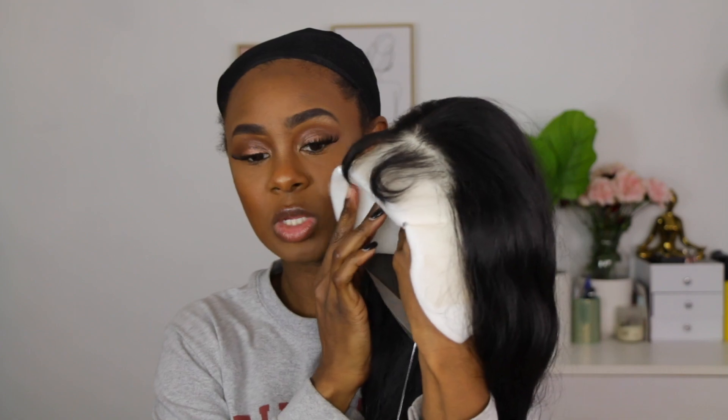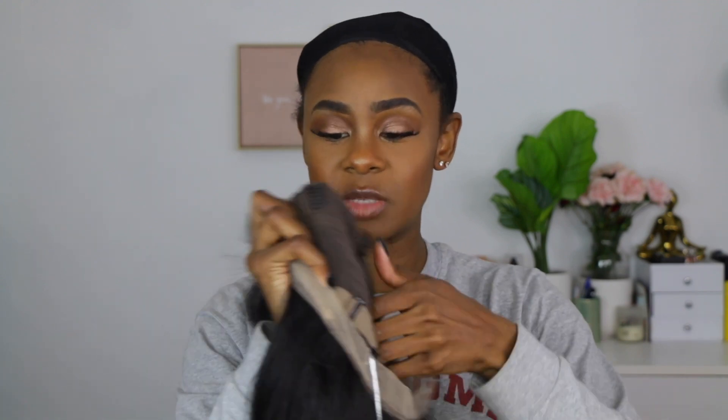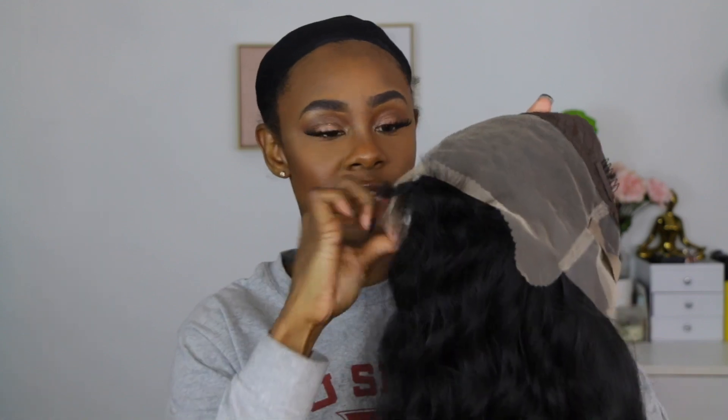Before I jump ahead, when I take these little clips out I'm going to show you guys the inside. If you're not too familiar with these HD lace synthetic wigs, you're going to get all this parting space up here, which is great for doing your own thing, as well as the combs and the elastic adjustable band in the back.